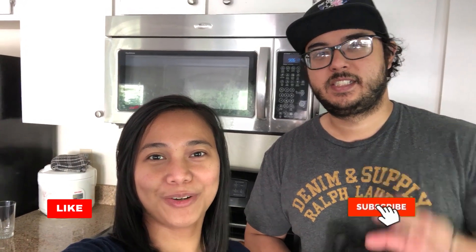Thanks for watching this Porto's bake-at-home video! Stay tuned for more, and hope you liked our video. Please don't forget to subscribe — see ya!